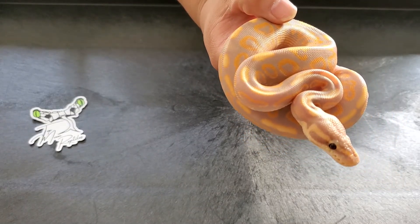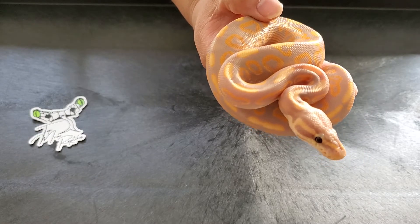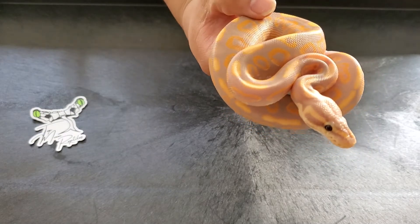Got this guy from Garrick at Royal Constrictor Designs. Super happy with him.